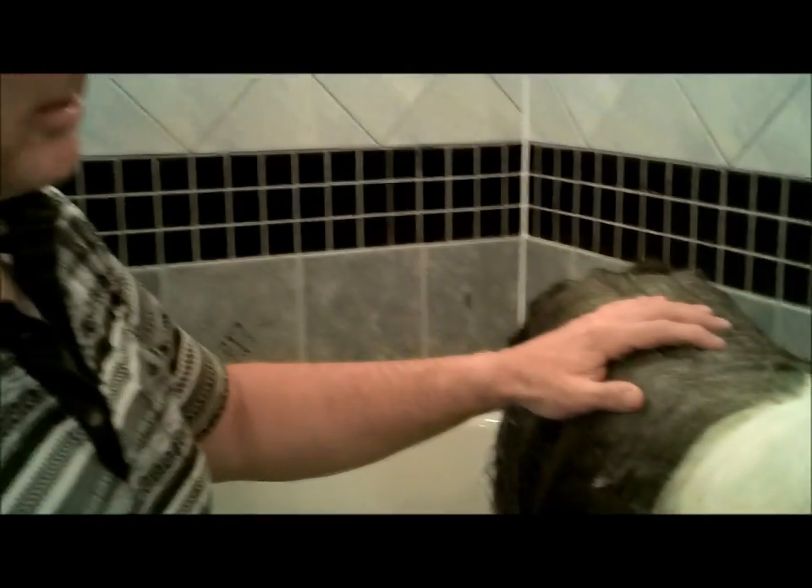The critical thing is to massage the shampoo in the direction of the coat growth. Never go against the coat, never go sideways. It's just going to make a big mess.